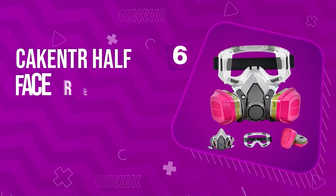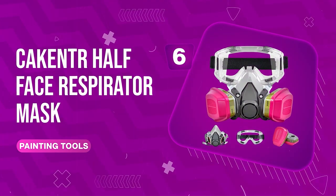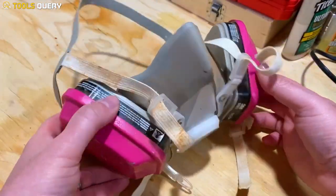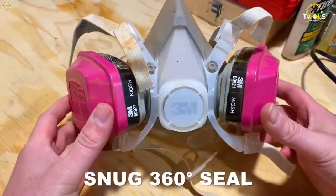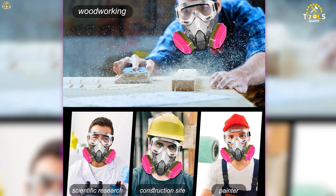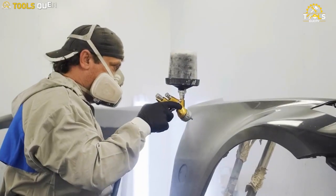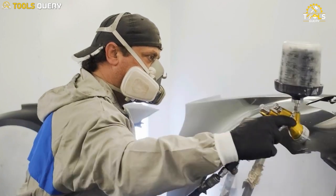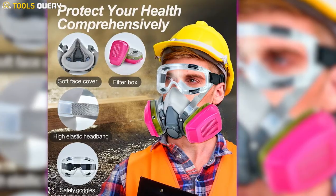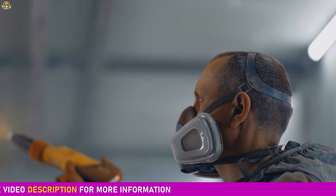Number 6: CA Cantra Half Face Respirator Mask. It's engineered to fit your face's contours perfectly, ensuring a snug 360-degree seal. Crafted from food-grade silicone, it's not only comfortable but also soft and non-irritating. Safety is paramount, and this mask doesn't disappoint — it tackles both non-oil and oil particulates. It's a must-have for anyone working in environments where air quality can be a concern.